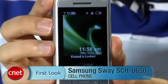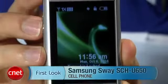Hi, I'm Kent German, Senior Editor here at CNET.com. Today we're taking a first look at the Samsung Sway, also called the SCH-U650.